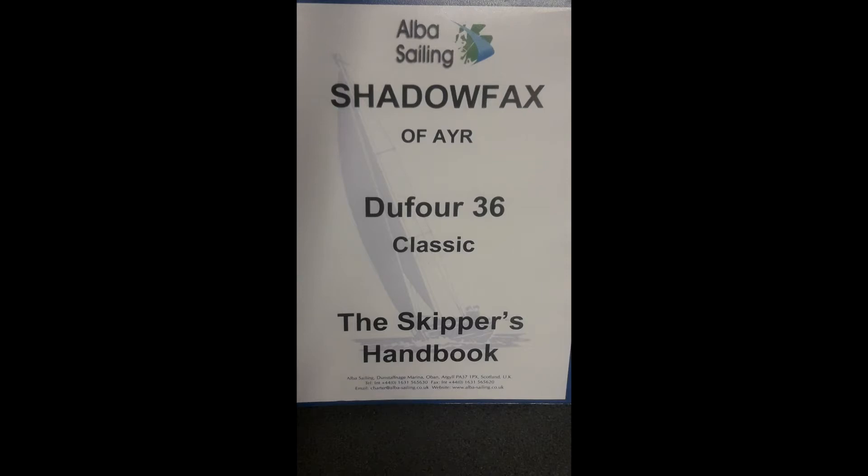Hello and welcome to Shadow Facts of Air, our Dufour 36 classic yacht. The aim of this presentation is not to be a slick, polished presentation with special effects and whizzy graphics, but rather a virtual handover for the skipper and first mate to explain how all the major systems on the boat work. Embedded somewhere in this video is a codeword which you will be asked to repeat as evidence that you have watched it from end to end. This codeword is not present in the YouTube version of this video.